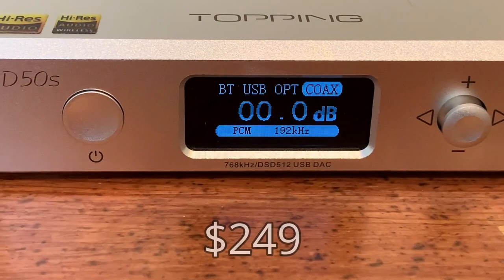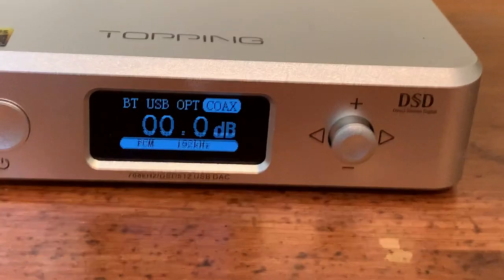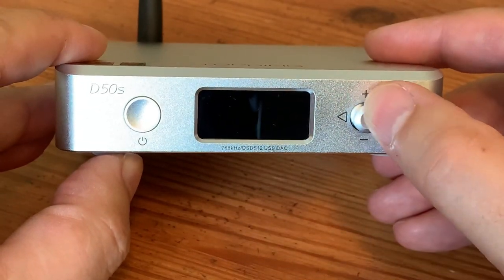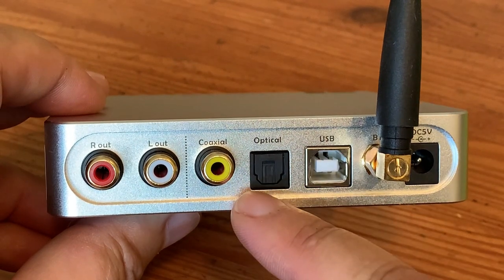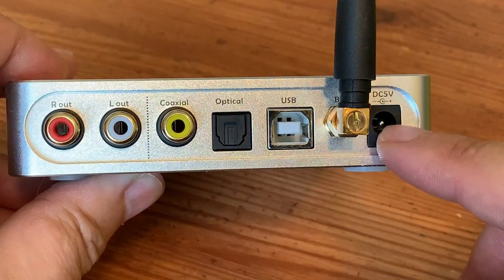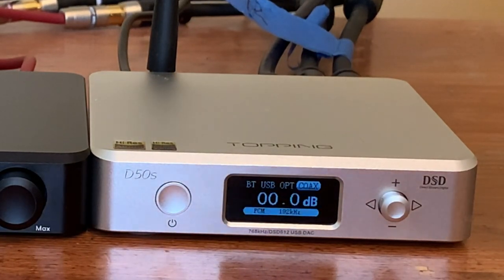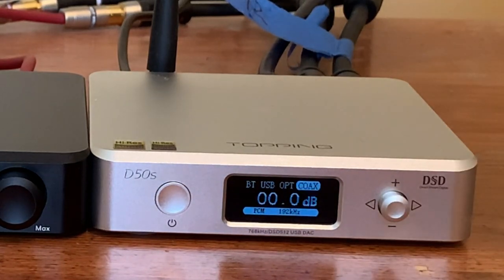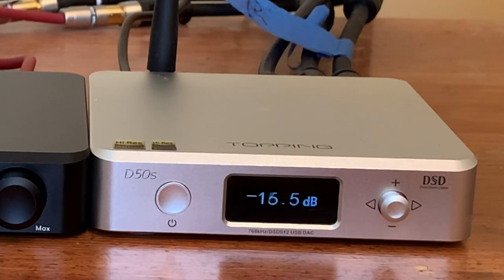The Topping D50S costs two and a half times more at $249, and it's obvious why — you're getting quite a bit more for your investment. The two buttons on the front control and configure its functionality. On the back are the usual three digital inputs — USB, optical, and coaxial — plus RCA analog output jacks. On the right is the Bluetooth antenna and a USB power socket. The build quality feels top-notch. This model has Bluetooth, DSD, high-res playback, and an included remote control with functions like on/off, mute, input select, and digital filter presets. The best part is it controls volume output, so it works like a simple preamp — allowing you to send an analog signal to powered speakers or an amplifier without needing a dedicated preamp.